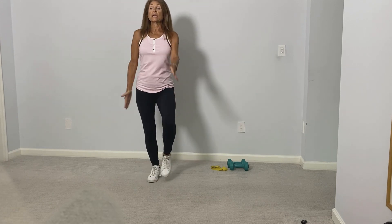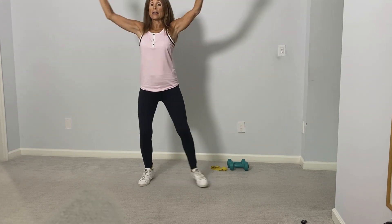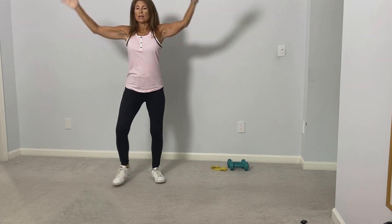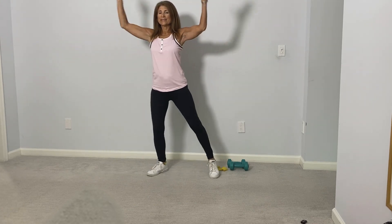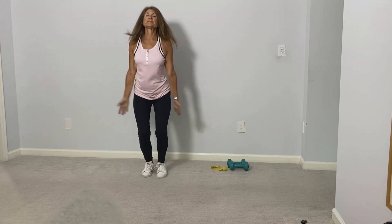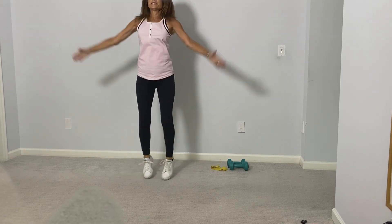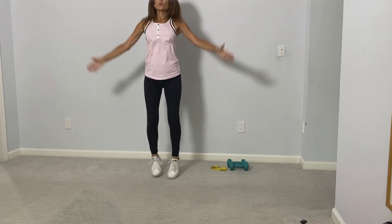Now we'll go into a half jumping jack, bringing one leg out to the side and then the other. We'll start off with these half jumping jacks and then go right into some full jumping jacks. We'll do about 10 more.